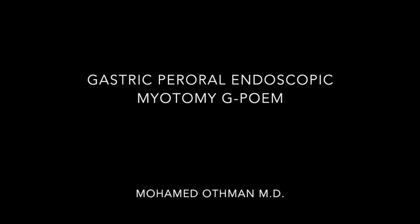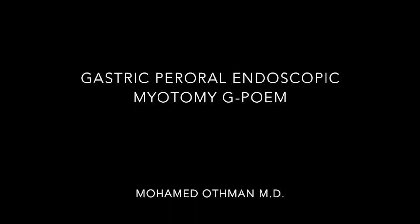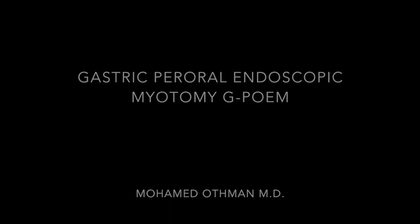Hi, this is Mohamed Othman. In this video, we'll discuss gastric peroral endoscopic myotomy, or G-POEM. This is a procedure to perform pyloromyotomy in patients with gastroparesis. Our patient here has post-vagotomy gastroparesis, which is a perfect indication for this type of procedure.